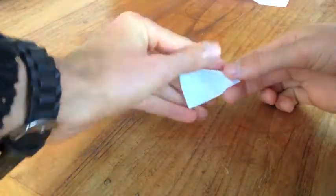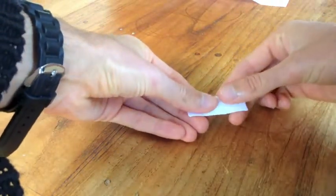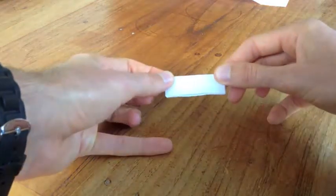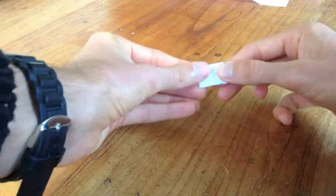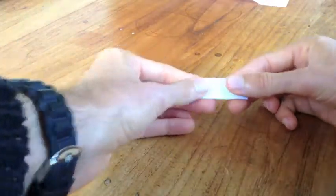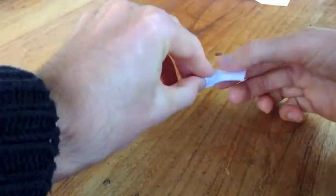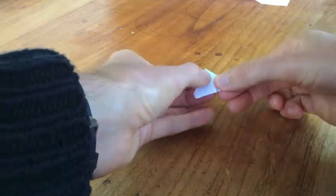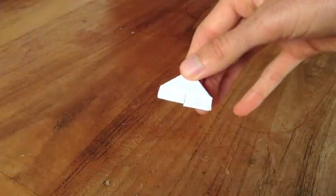Then you fold the rectangle down in half. Then you fold it across in half and open it up so you'll have a crease in the middle. Then you fold the left-hand side down so it's in line with the crease in the middle, then do that with the right-hand side, and flip it over so you can see the overlap.